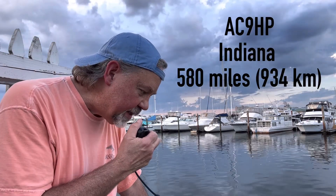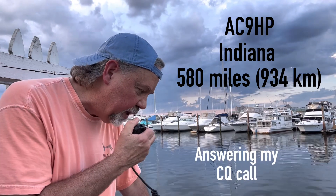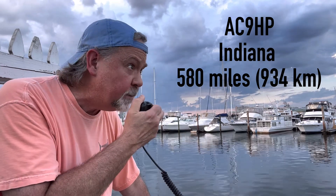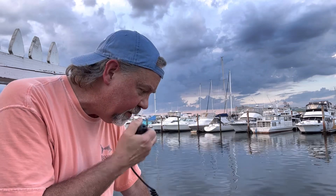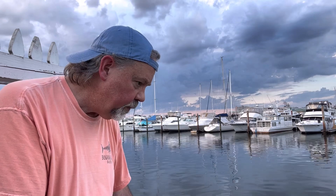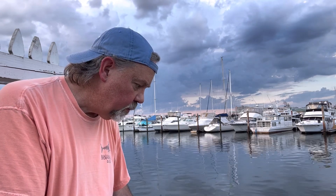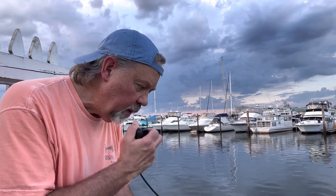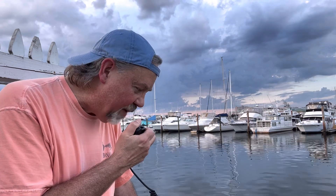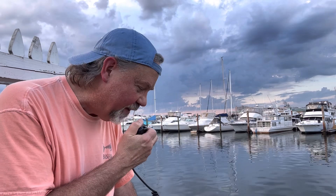Alpha Charlie 9 Hotel Papa — got you that time, the QSB brought you back up there. 5-7, 5-7 into the port of Norfolk, Portsmouth Virginia. I'm 20 watts portable with a vertical on the seawall here. Awesome, thanks for the 5-9 into Indianapolis — that's great. Thanks. I think the band's a little wonky because you're up and down a little bit. You're about a 5-7 that time.